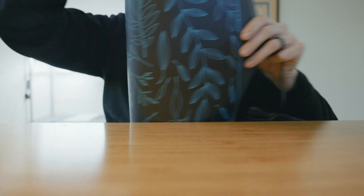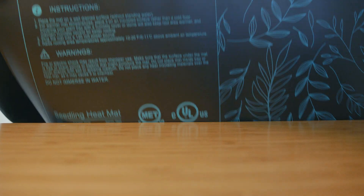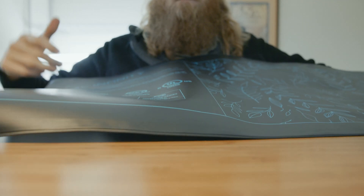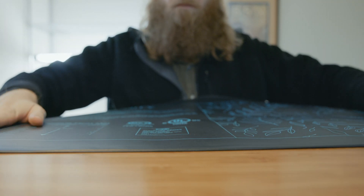First off, you'll probably want a seedling heat mat to germinate warm weather seeds at a good rate and to help cool weather seeds germinate faster. If your setup is in a relatively warm spot, you can definitely get away without one of these, but they're nice to have if you want to churn out lots of seedlings fast. This one is a huge 48-inch wide by 20-inch deep version that covers an entire shelf.